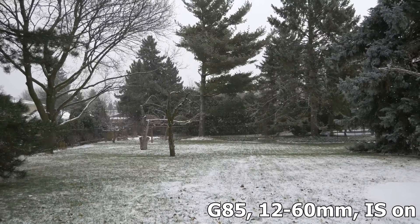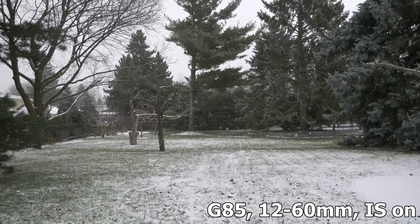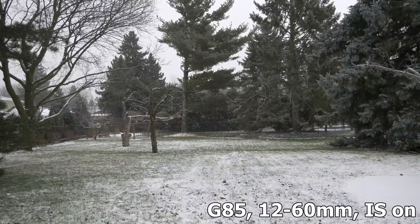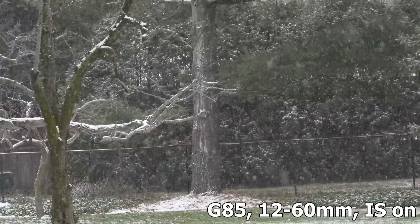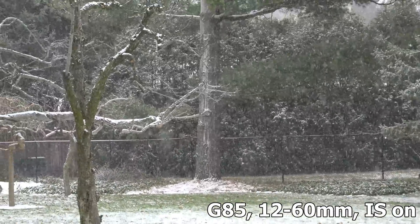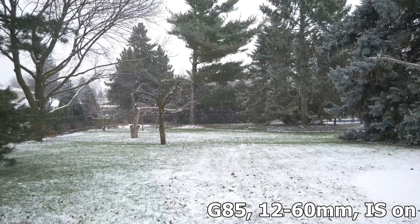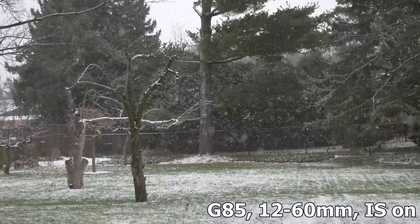In this test I'm looking at the image stabilization while I'm zooming in with this lens and kit combo. It's dual optically image stabilized — 12 to 60mm — and I'm just going to zoom in at 60mm, 50mm, pulling it out all the way to 12mm. And that is a lot better than it was in the first video I did. It's much smoother.